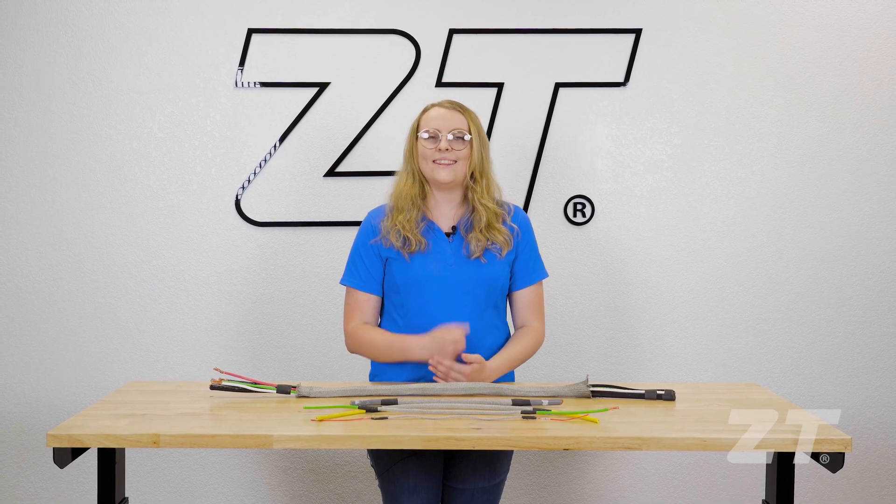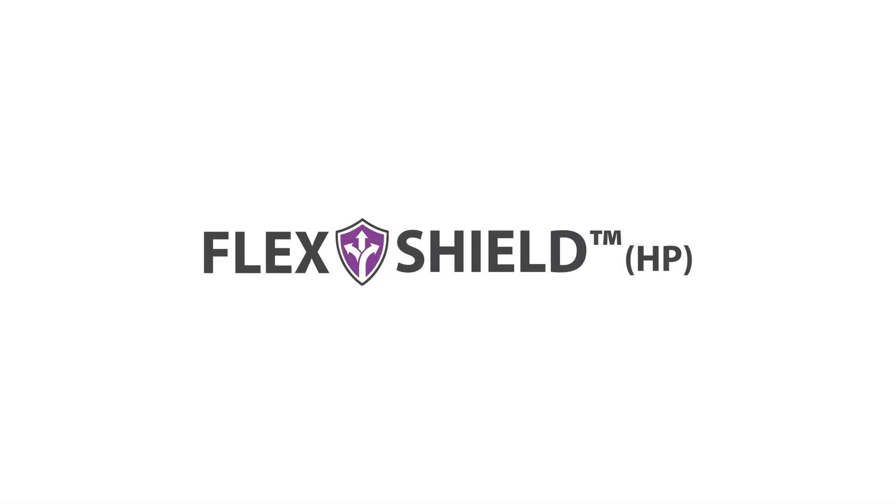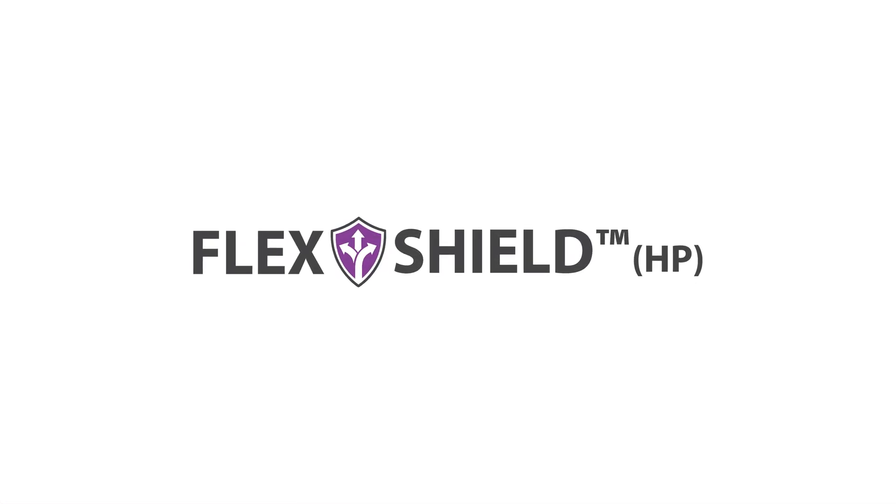Once again, my name is Madison. Thank you for watching and if you have any questions, please don't hesitate to reach out to us. Thank you very much.